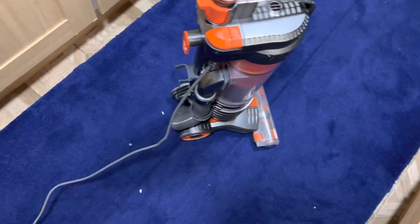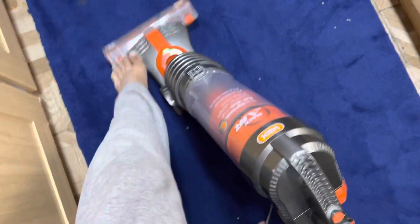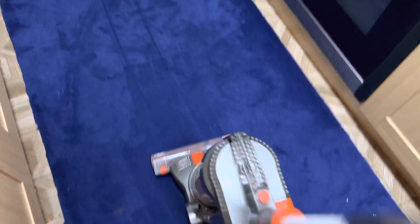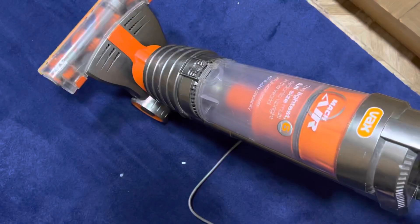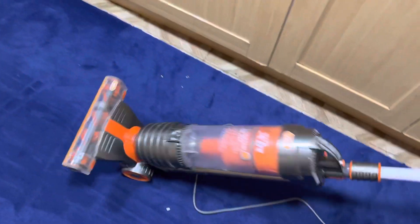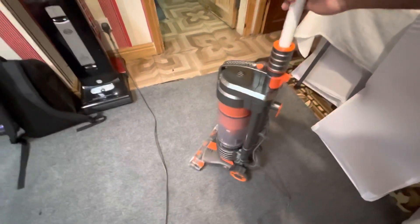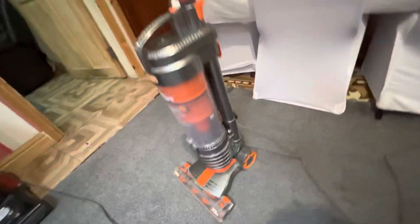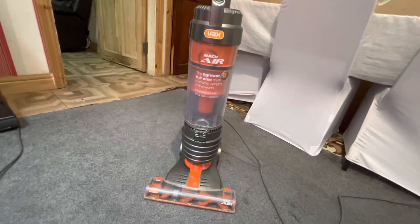Oh, this ain't fair. I was looking forward to using it, but the motor burnt out. I wish I was filming it. Stupid thing — that's annoying. This is what happens when it's a Vax. This thing's an absolute joke. It looks brand new, it's as clean as it can be now, and it just decided to blow up.